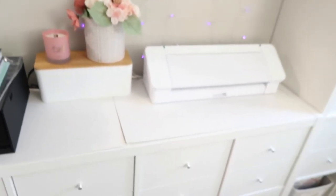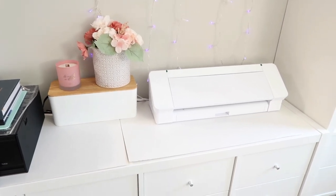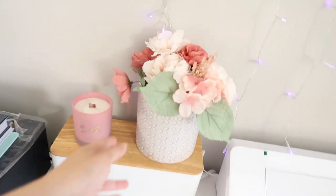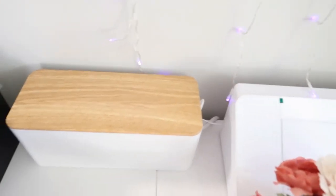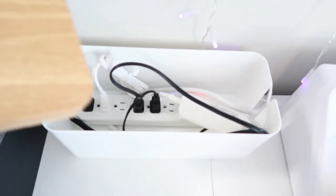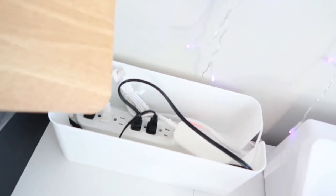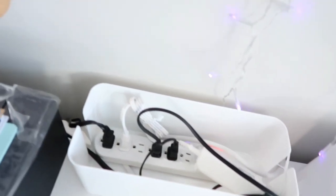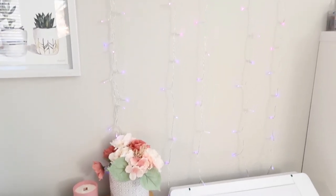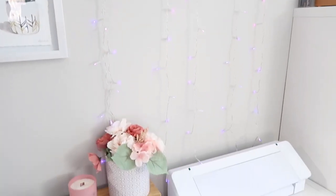On top of the unit I have some fake flowers and my Silhouette Cameo 4. And maybe you're wondering what that little box is over there — ta-da! All of the cables are in there. My husband bought it for me because he knows I hate having cables everywhere. They're organized inside, and if I need to plug something in I don't have to go behind the KALLAX unit. The lid goes on and it looks pretty. I also have a curtain string light that looks very pretty.